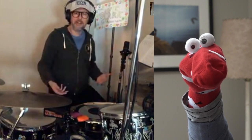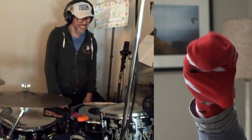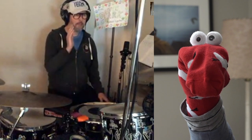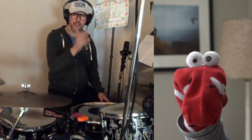Drumming is dancing on pedals — dancing. And if you're dancing and you're feeling good, you know those times when you're feeling good dancing? What is rhythm? Well, a beat is the tempo — the beat is the tempo that you count out.